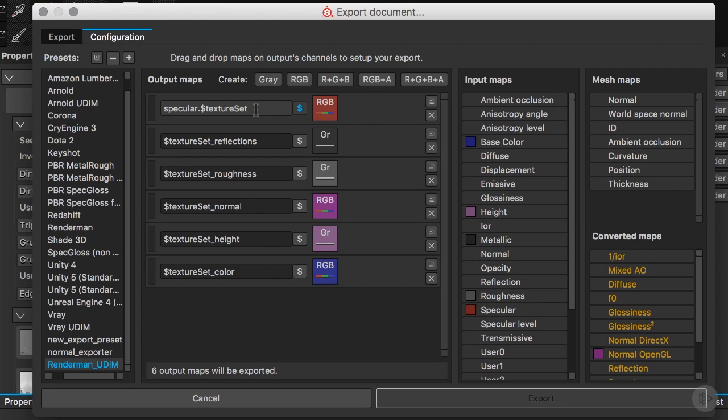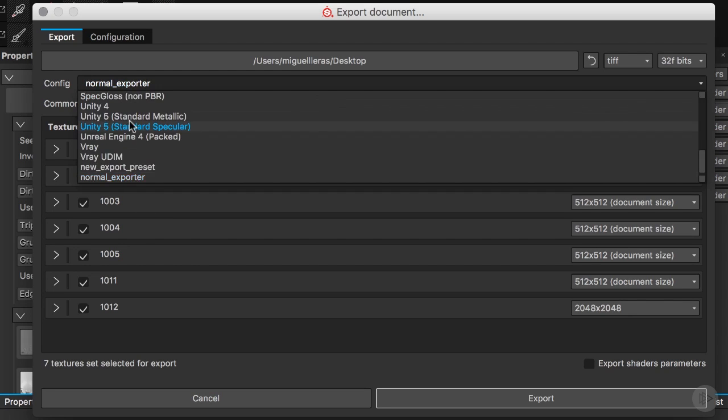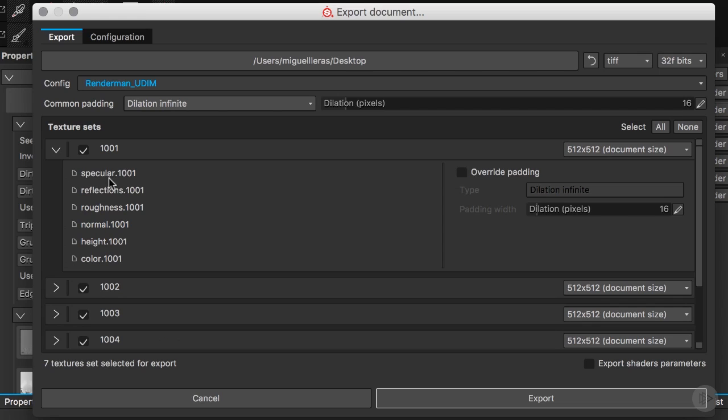I'll pause the video to change the name for all of the channels, since you don't need to watch me do that multiple times. Now that I've changed the name for all our texture sets and channels, I'll go back to the export tab and enable all of our texture sets. I'll change the configuration to our RenderMan UDIM, and as you can tell it has applied the channel name, then a dot, then the texture set number.